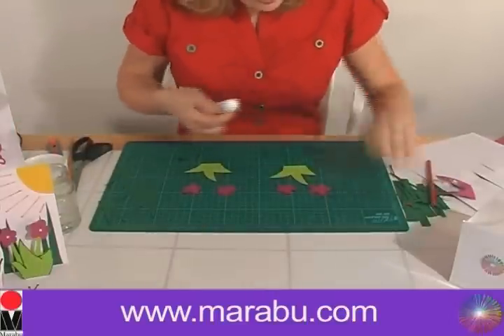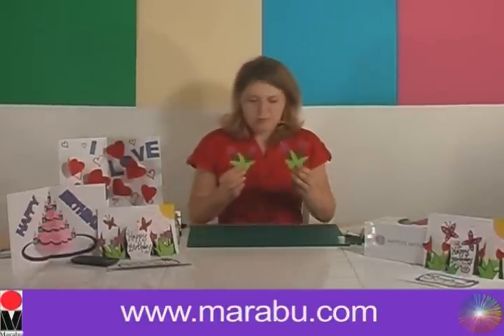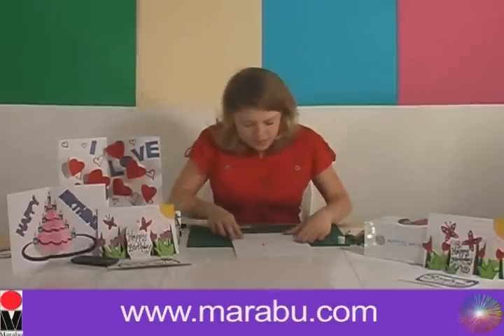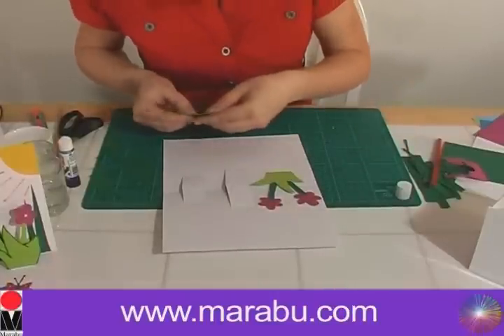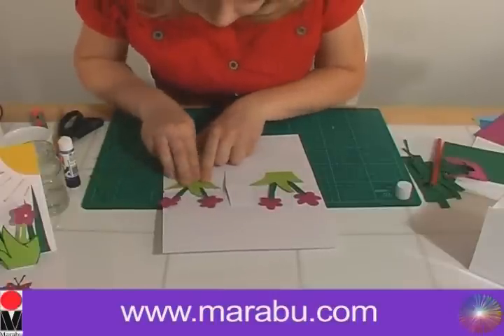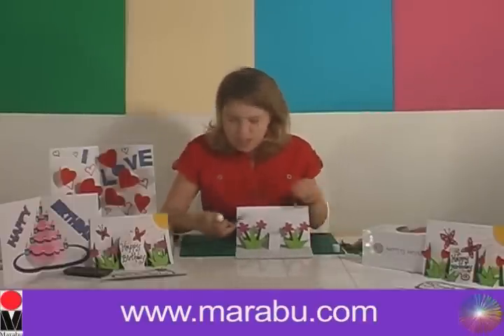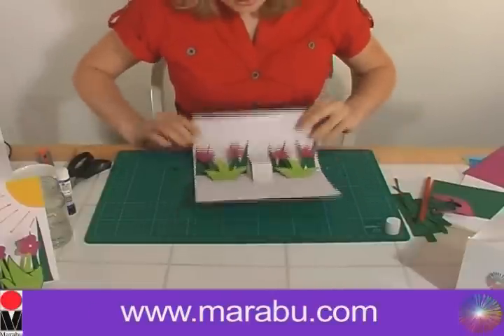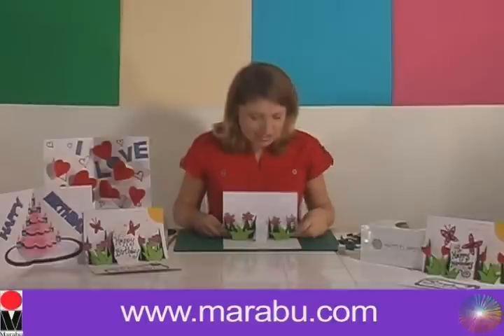We're going to get the glue and stick these together. There's our flowers poking out of our grass, and now we're going to stick those onto the pop-up card we did earlier — they're going to go onto the two outer strips. That's popping up really nicely now. We're going to get our grass fronds and put them in the background, and now we're going to do our butterflies, our pond, and our essential happy birthday message.